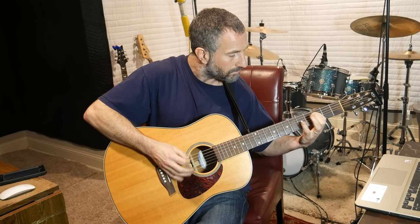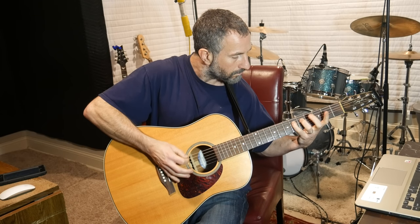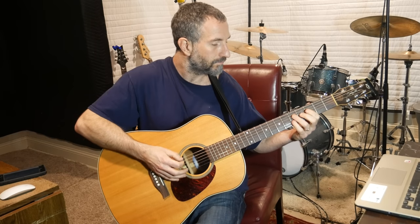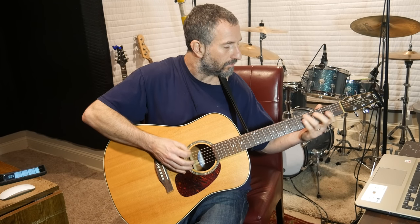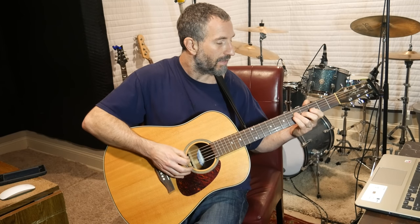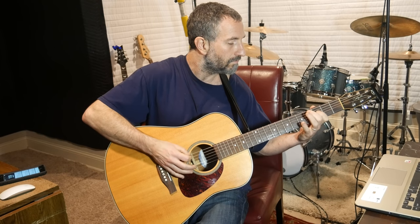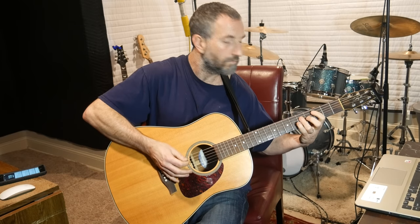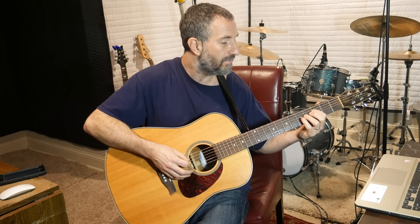It is tricky to hit that. Then I'll take my ring finger and pick up on the fifth fret of the D — I pick up, sorry. Then I take my pinky, put it on the sixth fret of the low E, and pick it down. Then I pick up on the third fret of the D with my pointer finger.